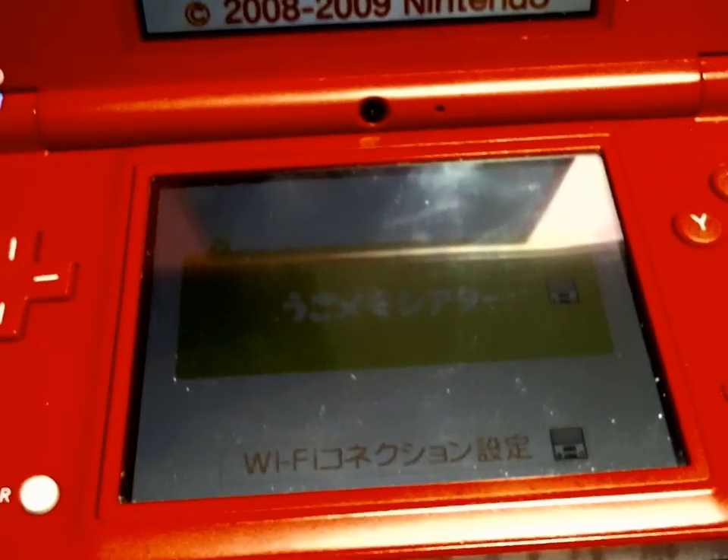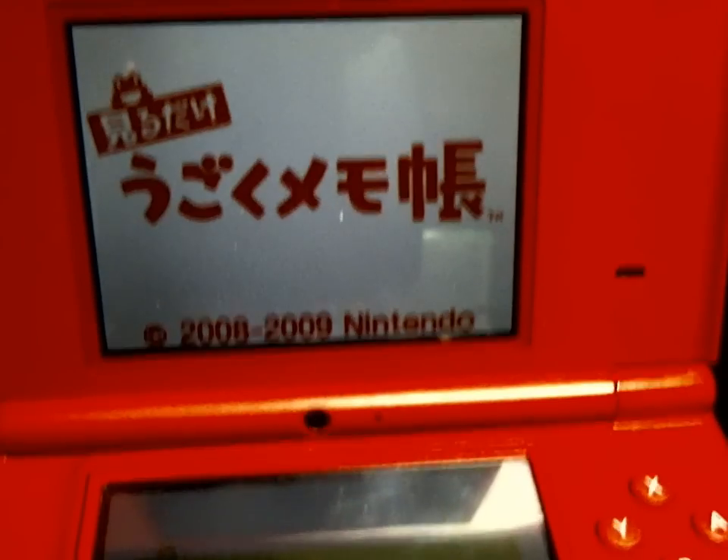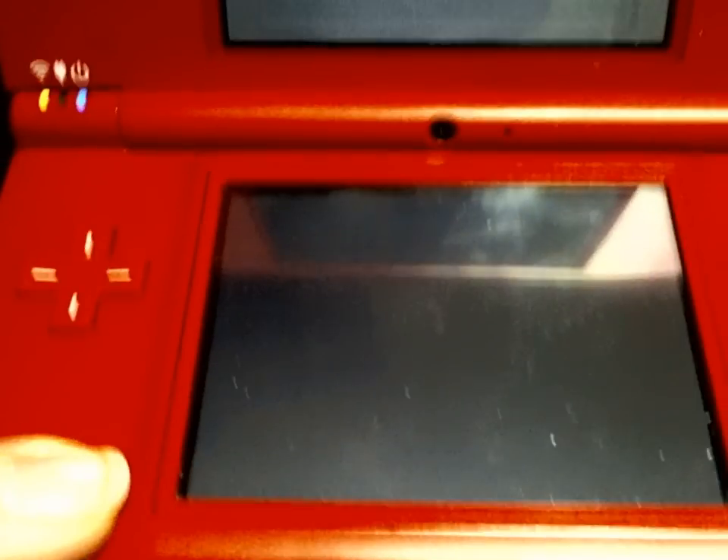It still has the index file up. Just in case you were wondering about the DSiWare — I can decrypt DSiWare.